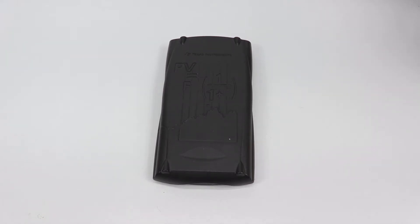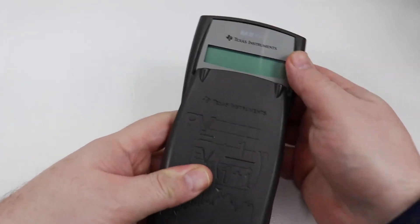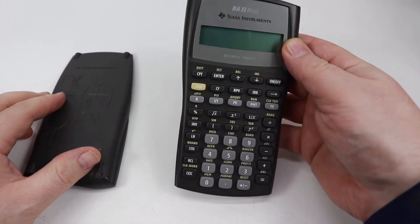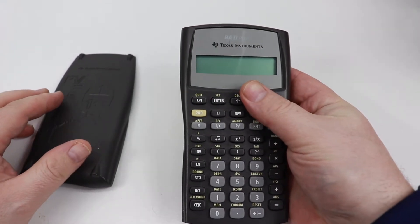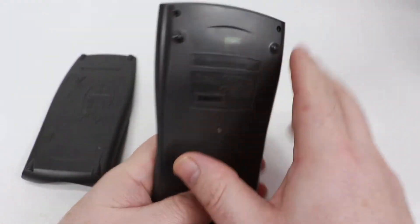Today we're going to do something a little bit different than I normally do. I'm going to show you how to fix one of these Texas Instruments BA2 Plus Calculators. Most of these small calculators are kind of very similar in how they're done — especially most of the Texas Instruments ones are kind of the same.